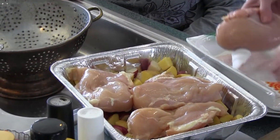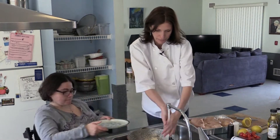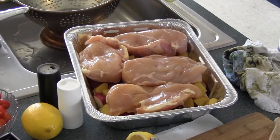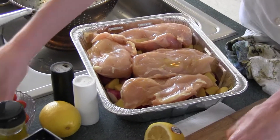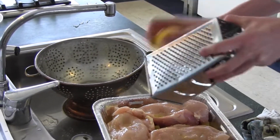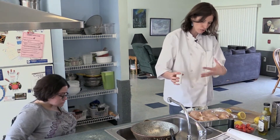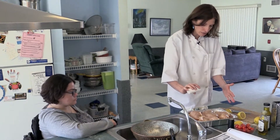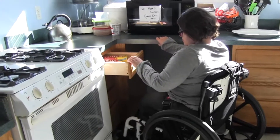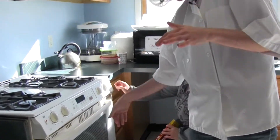The lemon smells really strong. We'll dispose of the used lemon and wash hands. Then I'm going to do the same thing we did to the potatoes — take a little bit of olive oil and put it on top of the chicken breast, add a little bit of lemon, and then salt and pepper. Because the potatoes are raw, we'll cover this with aluminum foil so the juice will go off the chicken and cook the potatoes through. We'll preheat the oven while we finish up.